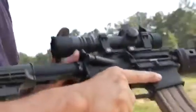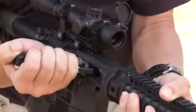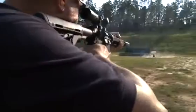To clear this malfunction, drop the magazine, insert your bolt override tool onto the bolt carrier, and pull back sharply to the rear. This will clear the round and your gun will once again be operational.